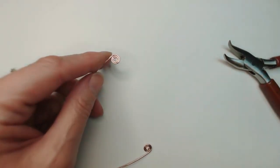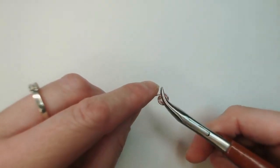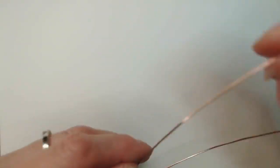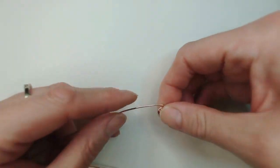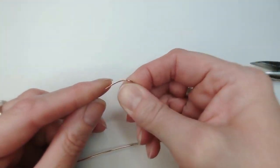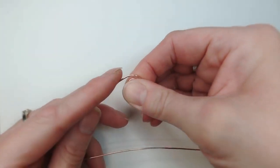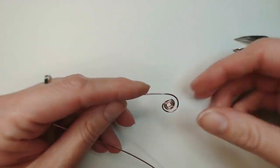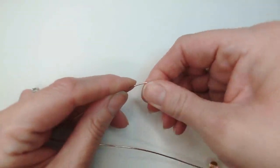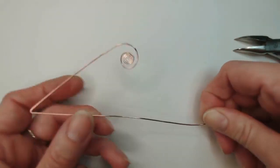I'm using bent chain nose pliers, but standard chain nose pliers work equally well. As you get into wire work, you'll find the ones you prefer. I'm going to continue turning until I've got a relatively equal-sized coil on either end of the wire. You do need reasonable grip strength, which is why I'm using my good hand — my left hand has a bit of arthritis. I'll give that a little squeeze so it sits flat and neatly.